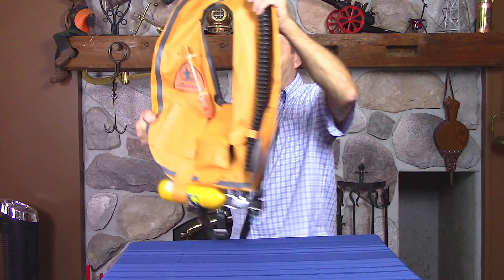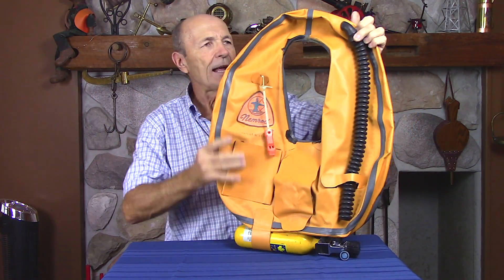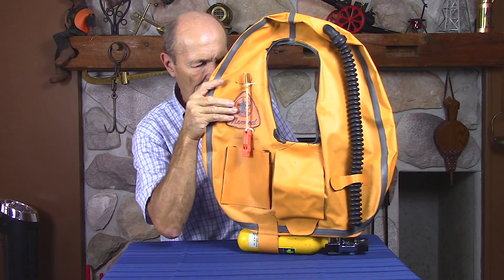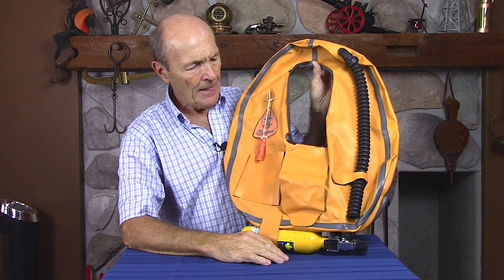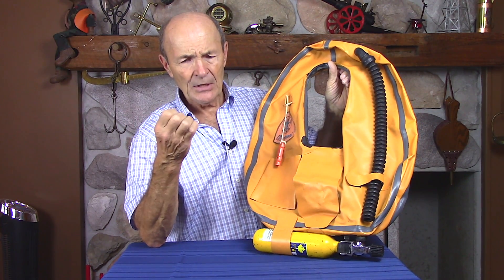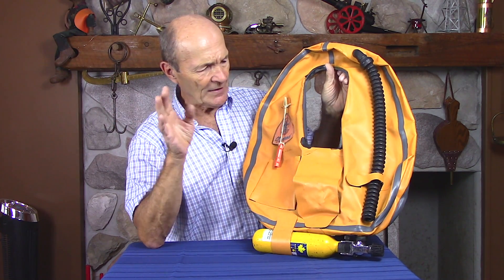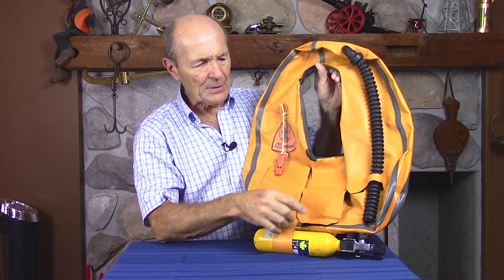This particular model is well-known. It was an extremely well-known model made by Nemrod, a Spanish company. Nemrod products were very, very popular in the 70s and the 80s — made in Spain and sold all over the world. Strangely enough, they were very popular in North America too. They had beautiful two-hose regulators, one-hose regulators, spear guns, mass knuckles, fins, and they also made BCs. And this is their self-inflate BC model.